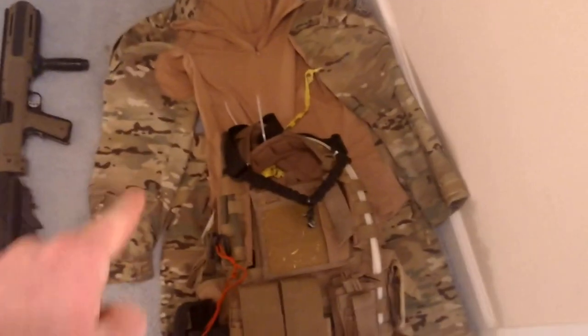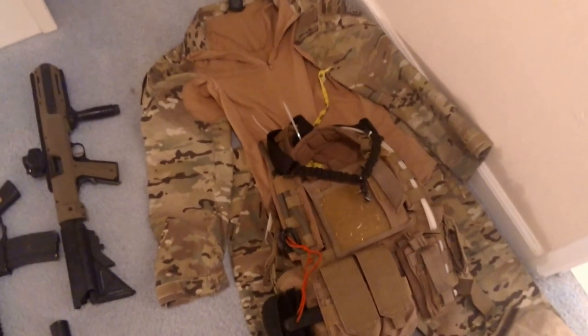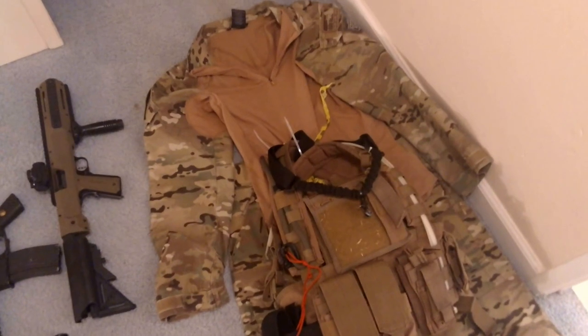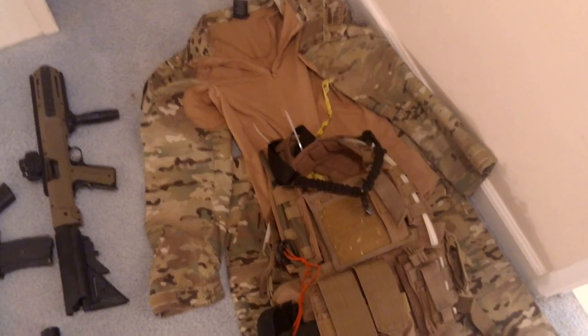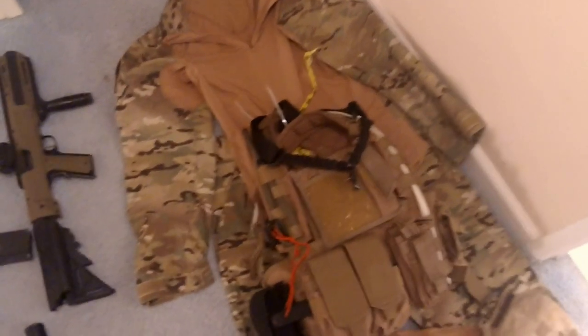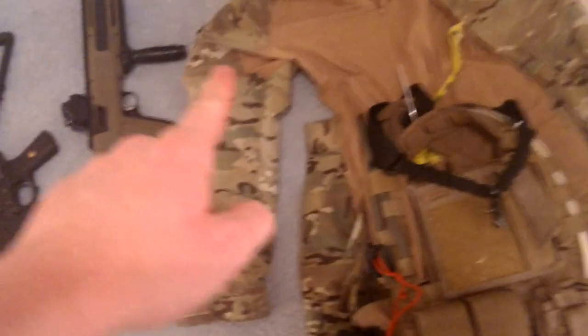On gear, I have 5.11 Tactical TDU multi-cam. I have multi-cam, and then I have ABUs, ACUs, and BDUs. I want to cross over into AOR1, but I just got these and I like these more than AOR1. On the sleeves I have a dust-off patch, American flag, and over there I have a Major League Sniper and Kentucky Windage patch. Hopefully I'll be getting another PVC flag for over there — I have a PVC flag for here.